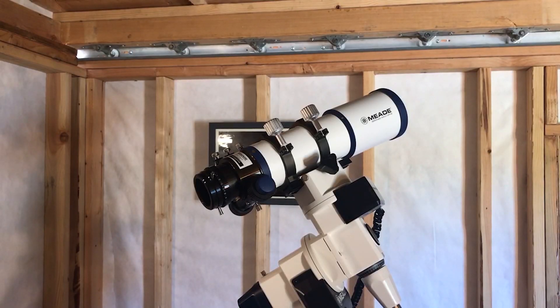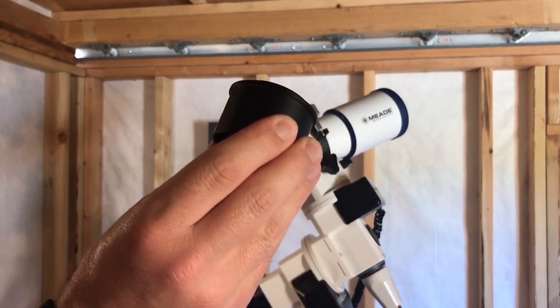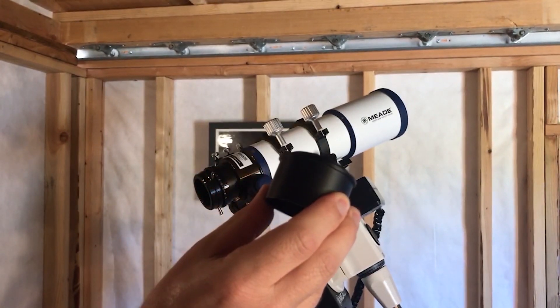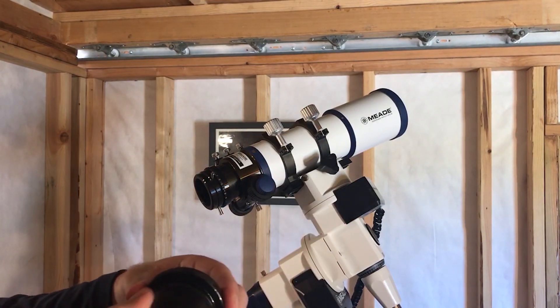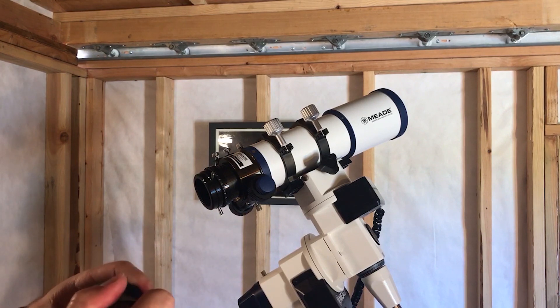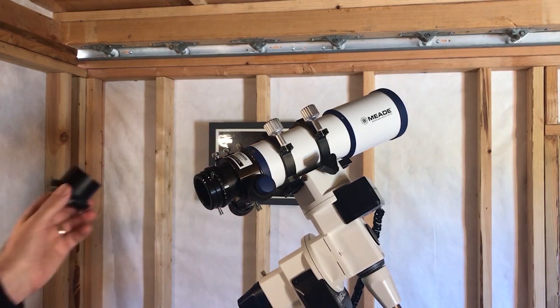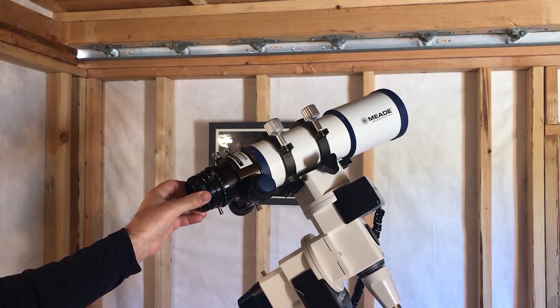A refractor or reflector telescope with a 2-inch focuser can use a more universal style camera adapter. In this case, I'm using a 2-inch to male T-thread camera adapter, which will also thread directly to the T-mount of your camera. With this style 2-inch camera adapter, I can now attach it to virtually any telescope that accepts 2-inch accessories.